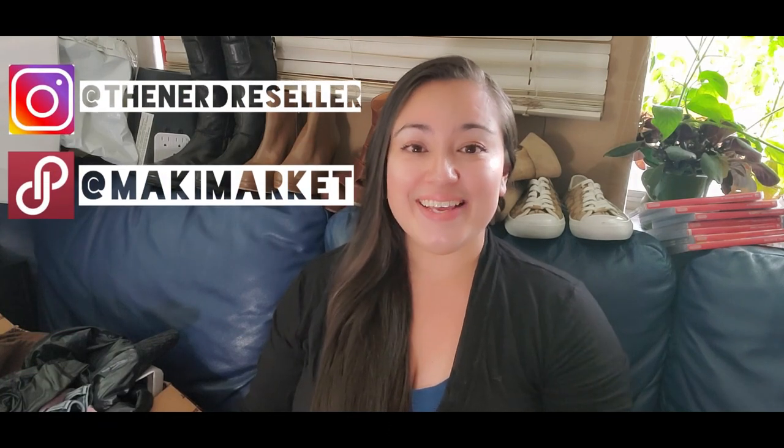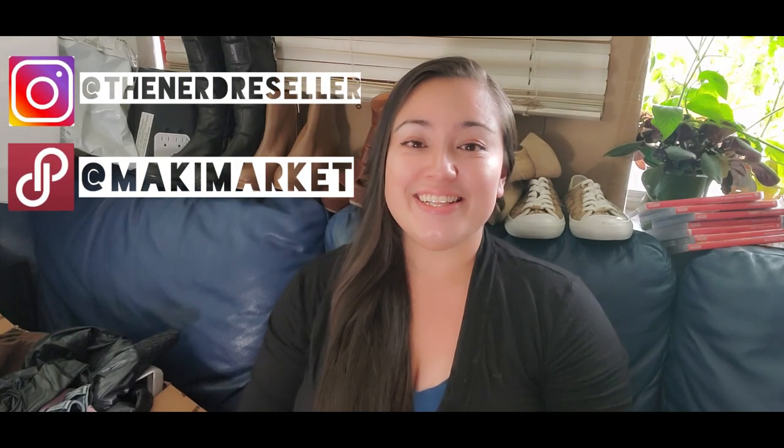Hi there, my name is Maki and I'm the nerd reseller in this channel. I want to take you with me in my reselling journey and I want us to learn from each other so we can grow together.